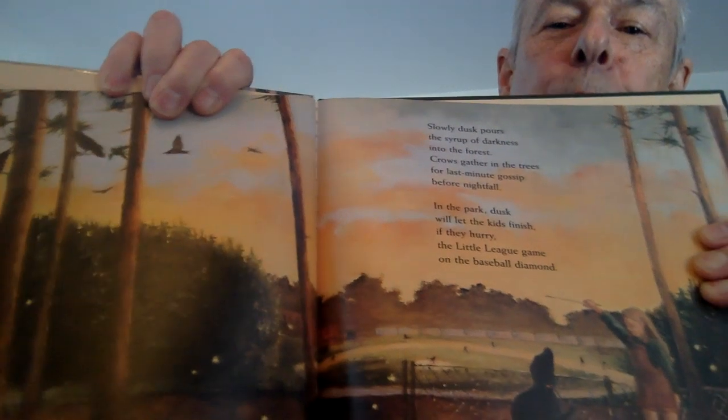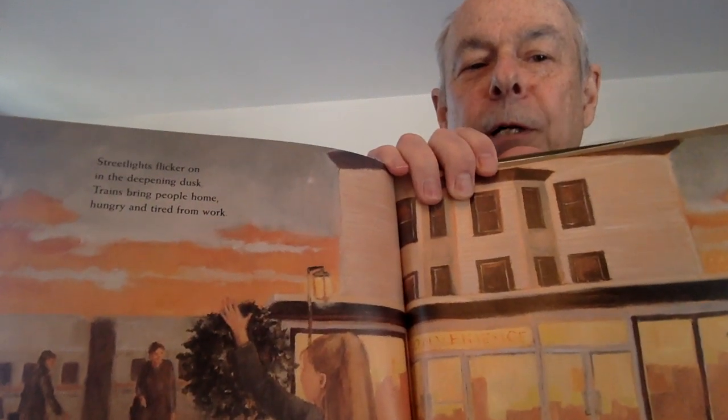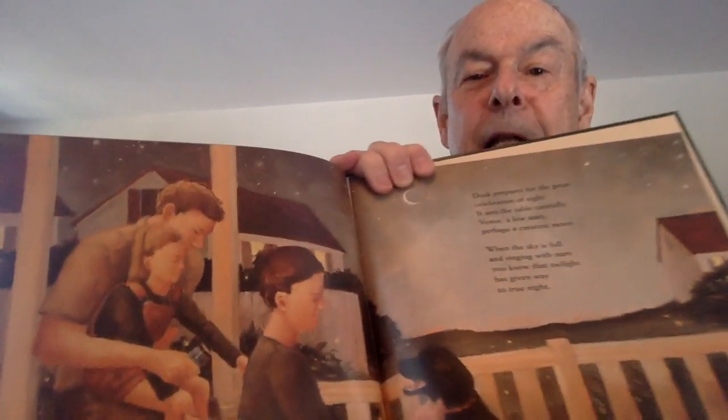Crows gather in the trees for last-minute gossip before nightfall. In the park, dusk will let the kids finish, if they hurry, the Little League game on the baseball diamond. Two fishermen stand at the edge of a lake, casting fire out into a fading light. Streetlights flicker on in the deepening dusk. Trains bring people home hungry and tired from work.